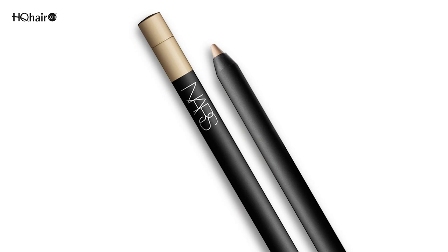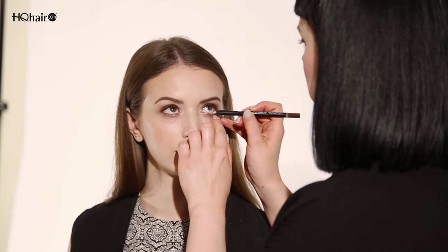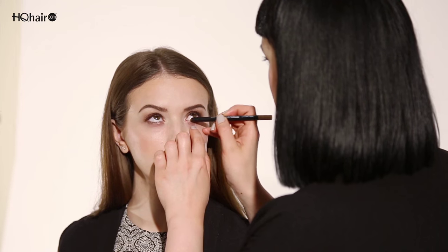One of my absolute favourite eyeliners is Rue Bonaparte, the larger than life long wearing eyeliner from NARS. This is a perfect everyday colour when you don't want to wear eyeliner, but it will instantly brighten. You use this on the waterline of the eye and it will instantly brighten, tone down any redness, and make the eye appear a lot bigger.